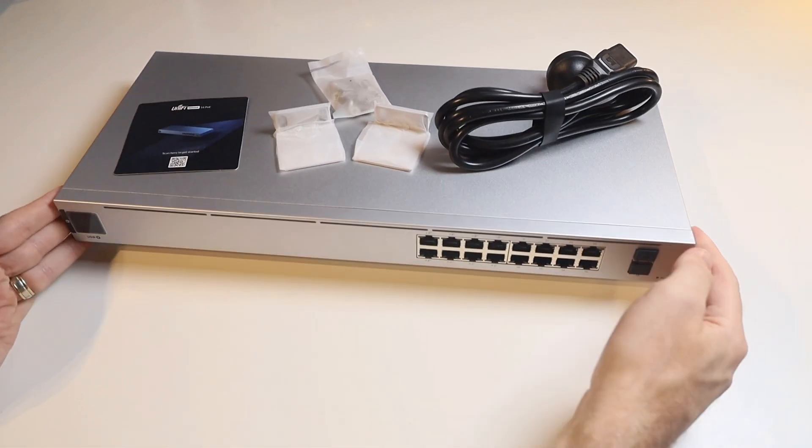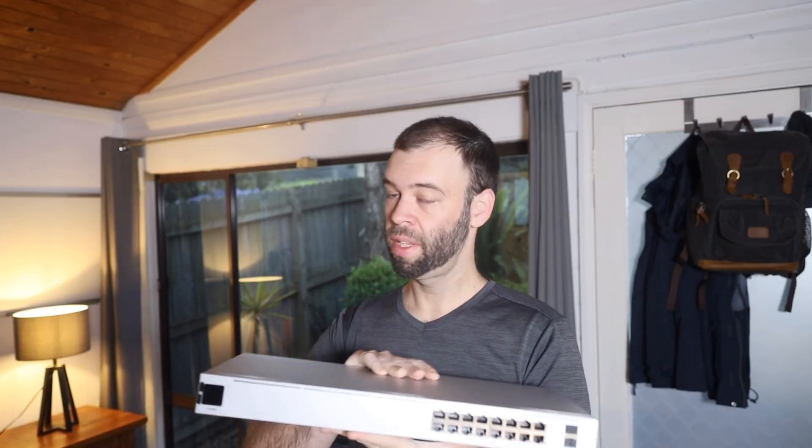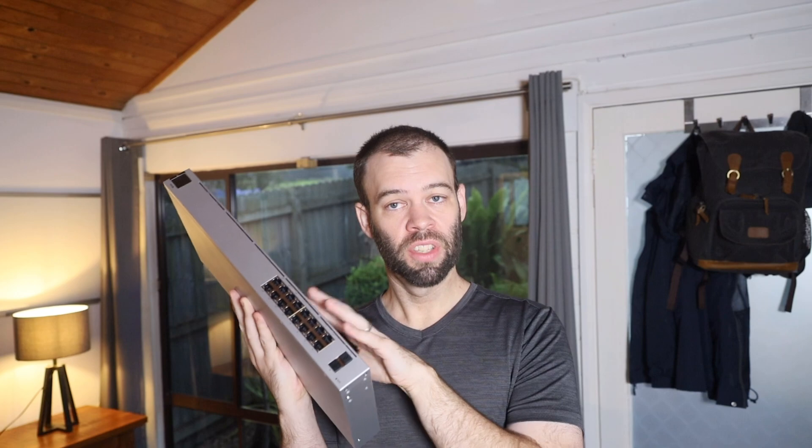So there you go — that is the Ubiquiti UniFi USW-16 PoE network switch and everything that comes in the box with it. I hope you found this video helpful. For information and pricing on these network switches, make sure you check out the affiliate links down in the description. Give this video the thumbs up and subscribe to my channel for more videos like this one, including how to actually set up the rack mounting on this one and connect it up to your UniFi system, as well as a bunch of other videos on other Ubiquiti equipment like the Dream Machine Pro, the Dream Machine Special Edition, and so on. That's it for me for now — have an awesome one guys and I'll catch you next time. Bye for now.